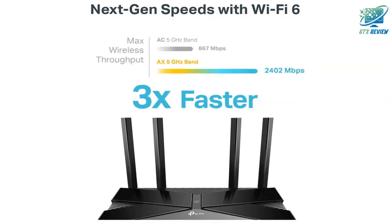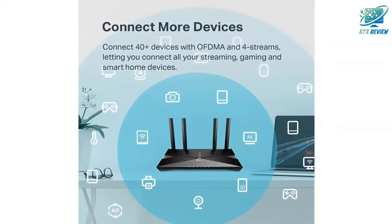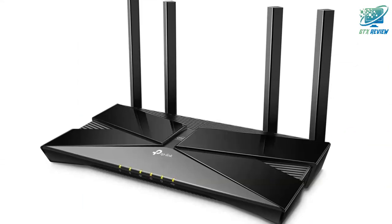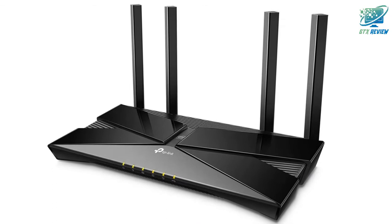Advanced security. Protect your network and connected devices with a free lifetime subscription to TP-Link HomeCare, featuring next-level antivirus, robust parental controls, and QoS.